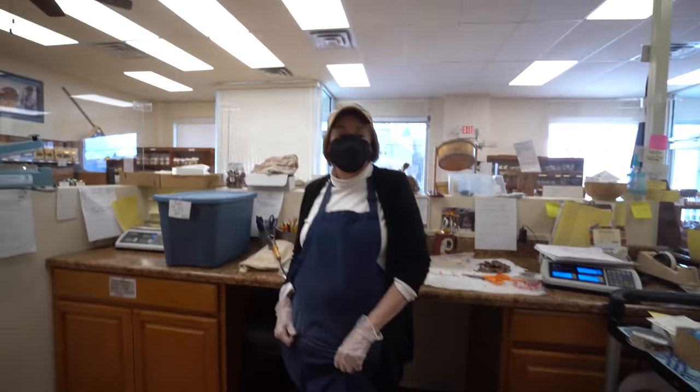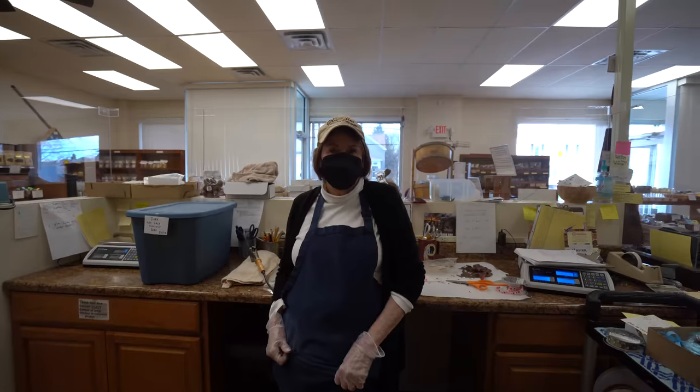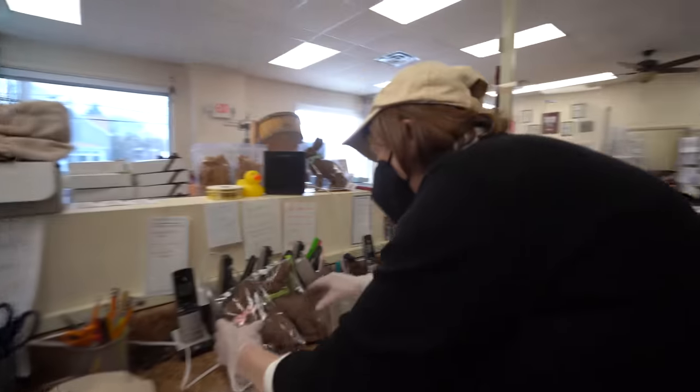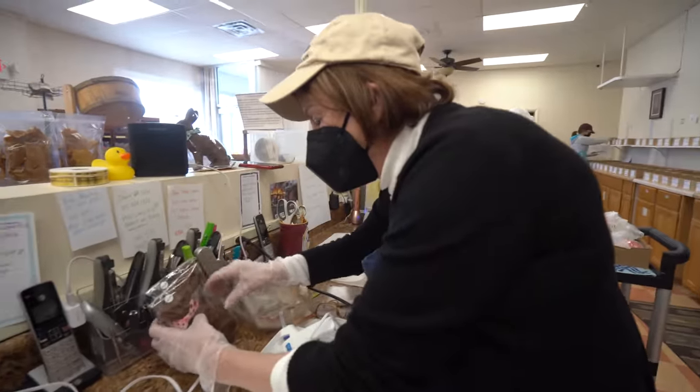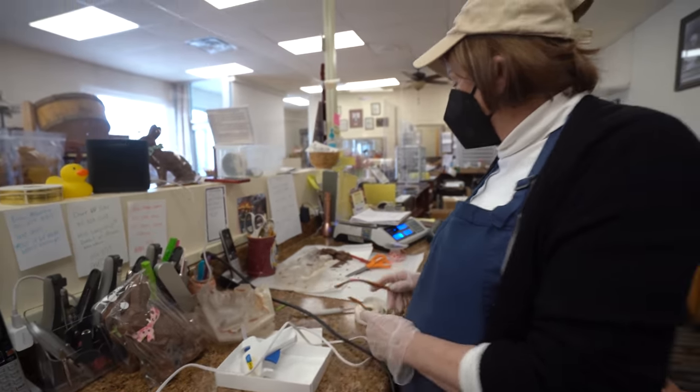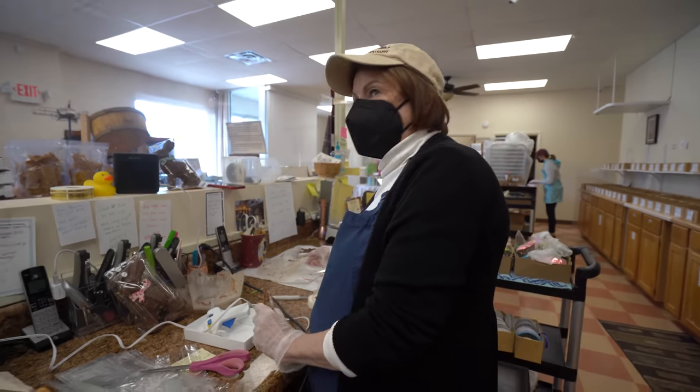Have you broken any today? Not yet. No? It can happen — they are pretty fragile. They're coming out of the mold, that's why we don't ship them. Coming out of the mold is probably the most intense part. Intense.